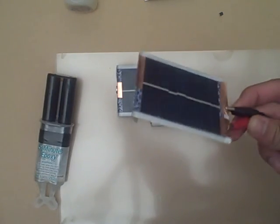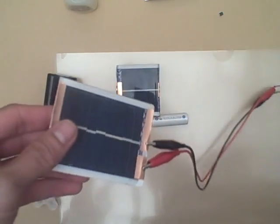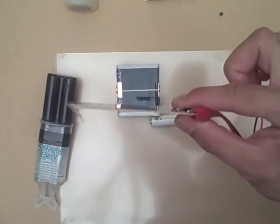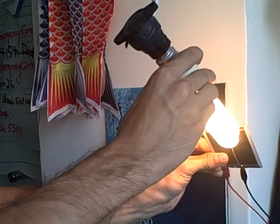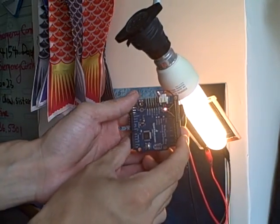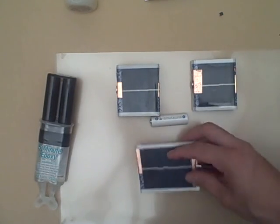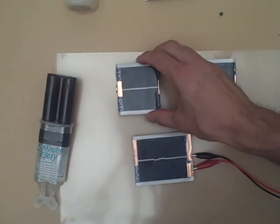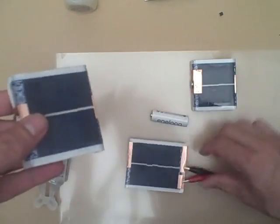Another thing you can do with this technique is make a charge card that can power an Arduino either in the sun, or this one is actually designed to shove into the inside of a compact fluorescent bulb. This acts as a little spring that keeps it tucked in there, and then your Arduino can flare to life whenever the light comes on. Of course, it can also recharge a super cap or a battery so it can continue to power itself without plugging into a computer or disposable battery source. And there you have it — a few different ways you can use solettes and a regular playing card to make a battery charger and something that can power an Arduino with any light source.